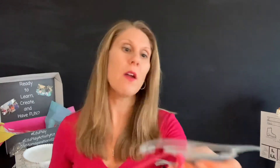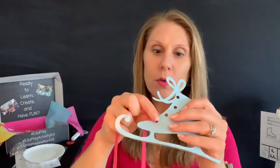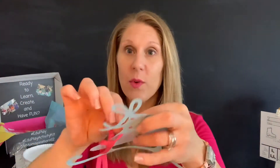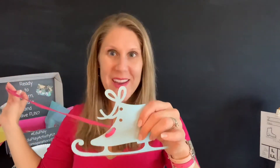Boys and girls, then the next thing we're going to do is we're going to take that lace and we are going to put it through the next hole and pull. Then we are going to go on the back and pull through. Try not to get it stuck on the ice skate at the bottom there. And look, you're lacing up your ice skate — good job!